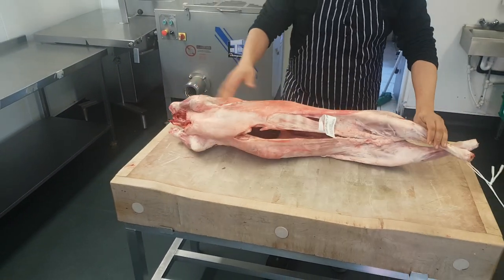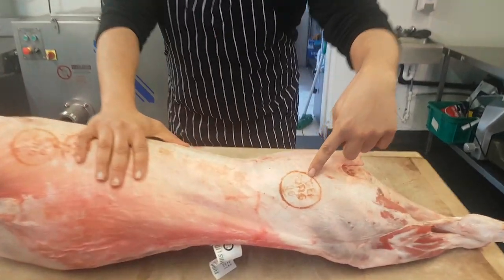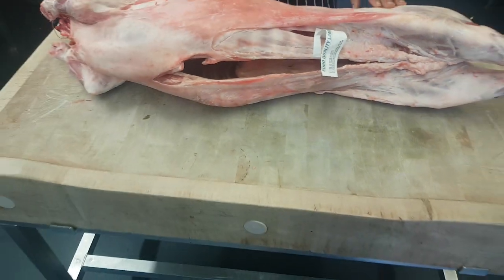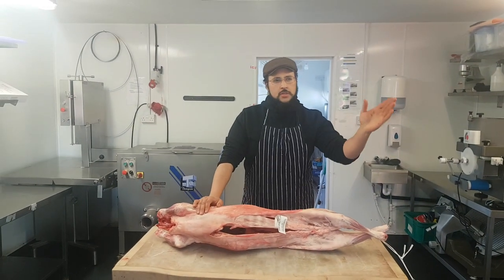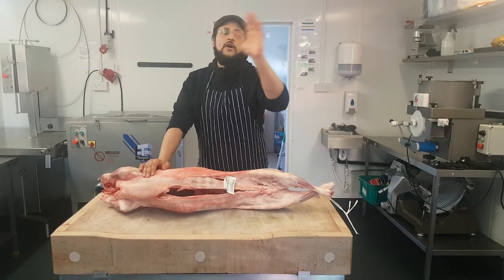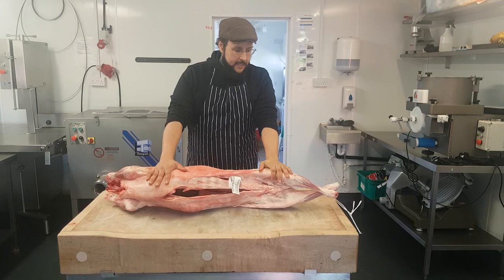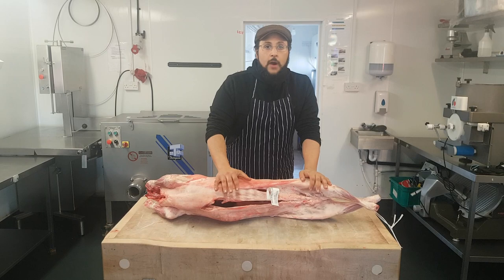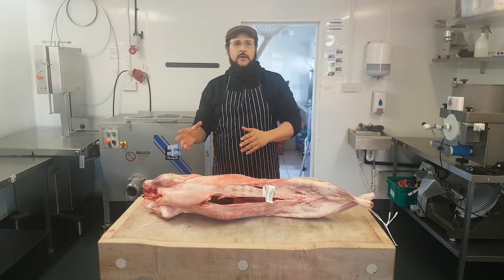This is organic certified — you can see the organic stamp here, it's GB Organic. It comes from a wonderful farm in Redditch, which is just east of Birmingham. The farmer there is biodynamic certified, organic certified, he's from Zimbabwe, and he has a really good understanding of halal and what it takes to raise animals.